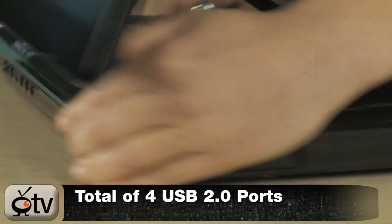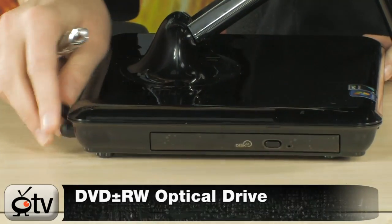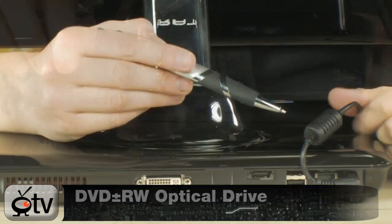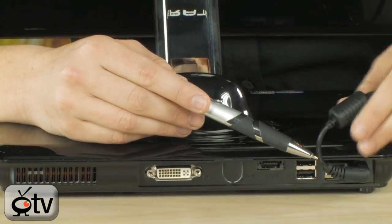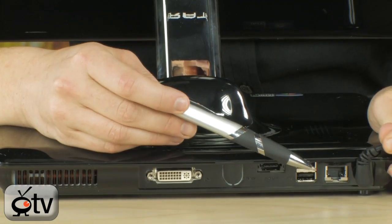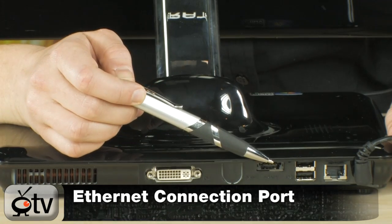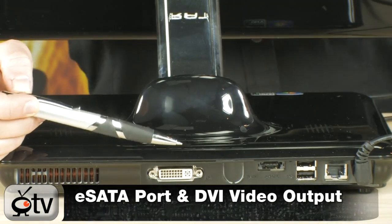On the other side is your DVD-RW optical drive. Here at the back of the PC, this right here is your power cord. Next to your power cord is your Ethernet port and two more USB 2.0 ports. Right here is your eSATA, and then you have a DVI port right here.